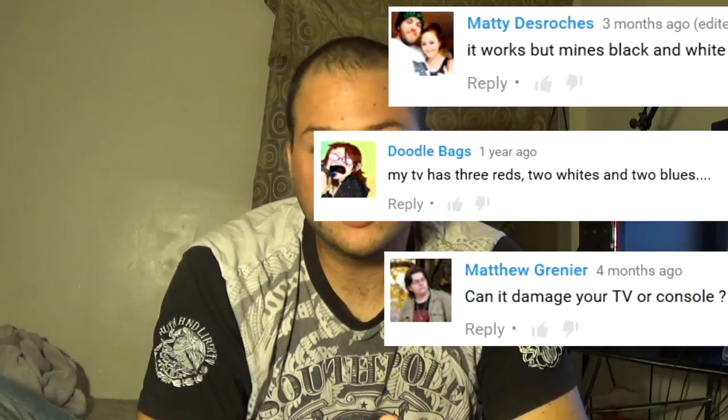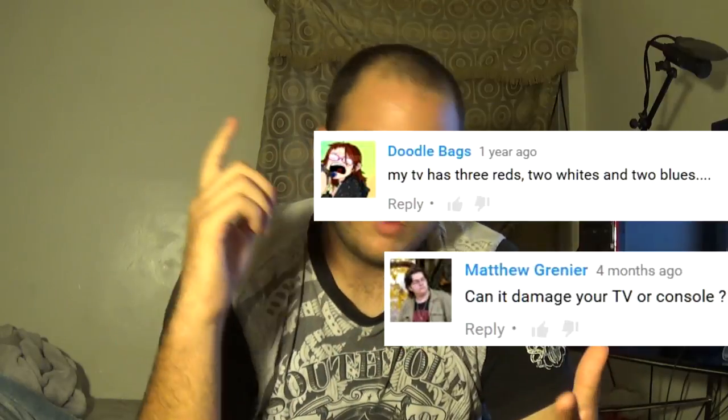What's up guys, it's John from John Tech Gene. Welcome back to my channel. Today I'll be doing a revisit on my tutorial on how to connect your AV to your HDTV. There are some comments here with questions and concerns — why the screen is black and white, whether there would be any damage to the screen.